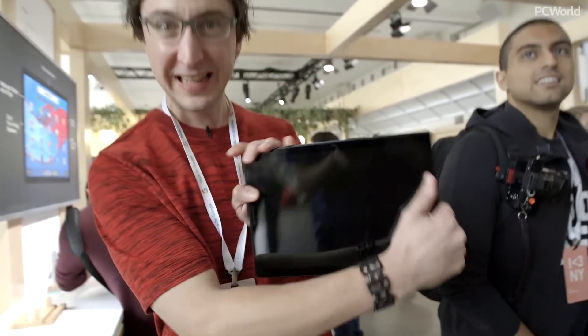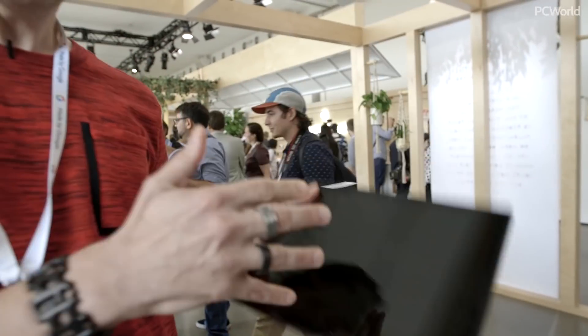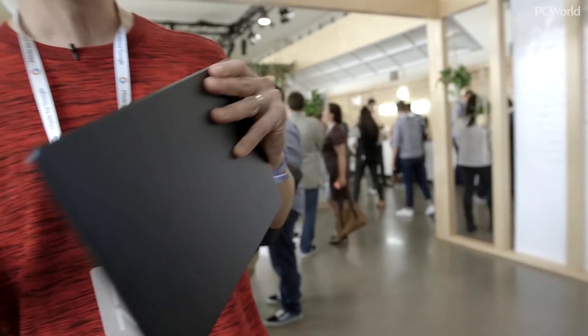Hey everyone, Mike Simon from PC World, and I am here in New York City for the Google Made by Google launch event, where we saw a whole bunch of products. Right now I've got the Google Pixel Slate, which is their new non-Android, not-quite Chrome OS tablet.